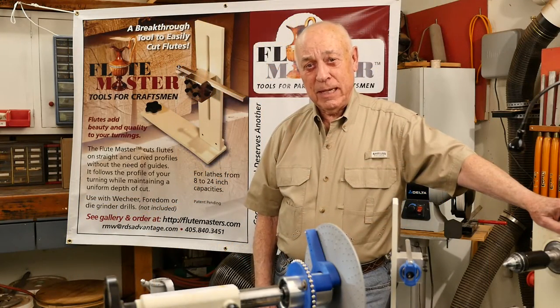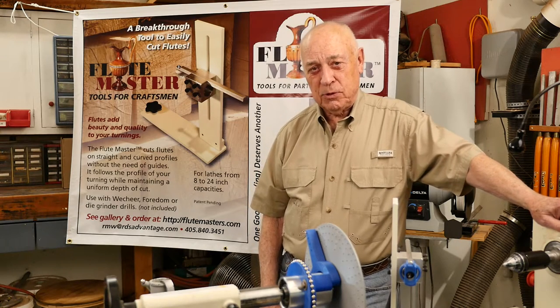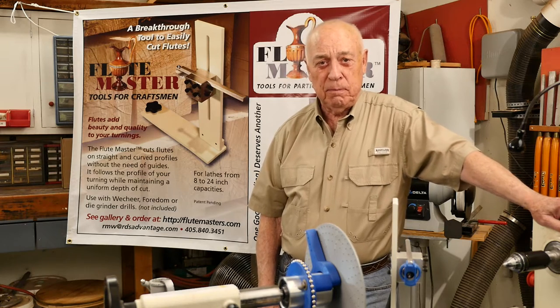Hello, I'm Dick Weber, an amateur woodturner. In 2012, I was making wine pourers in the style of 400 B.C.